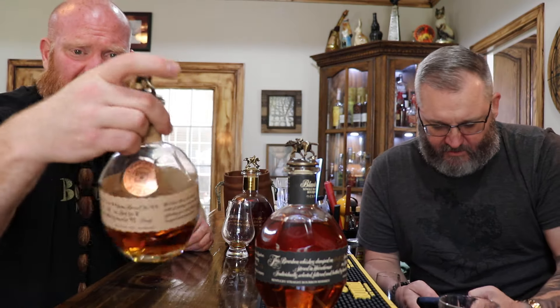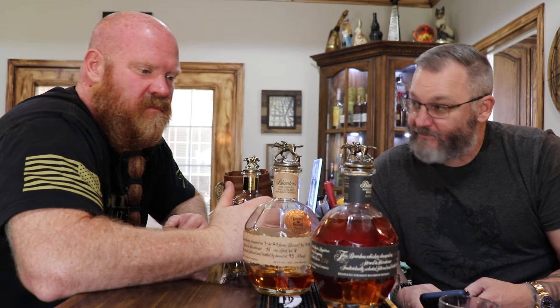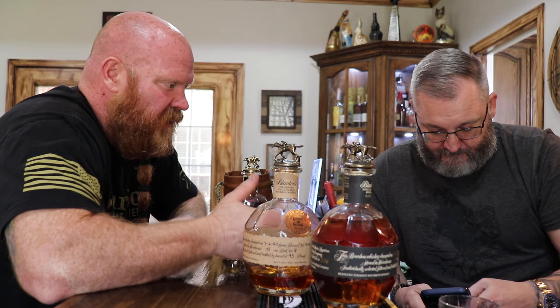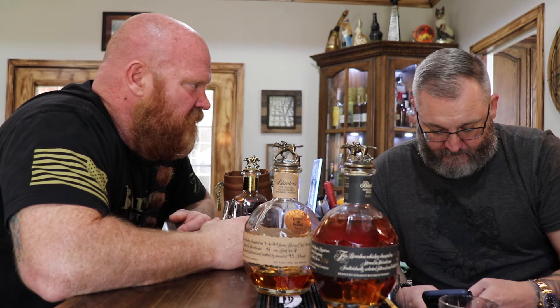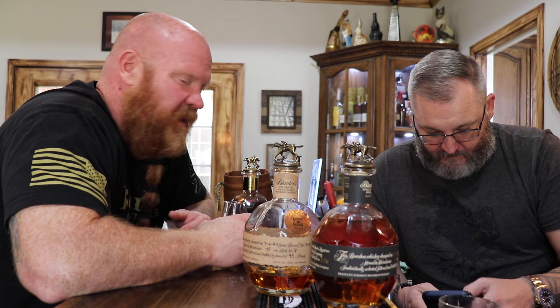Goody Goody pick. I mean, so Goody Goody said hey, it's good. Well, I don't think they have anybody doing strict quality control. They just get sent a carrier package and samples and have random people tasting them. I don't know, maybe.